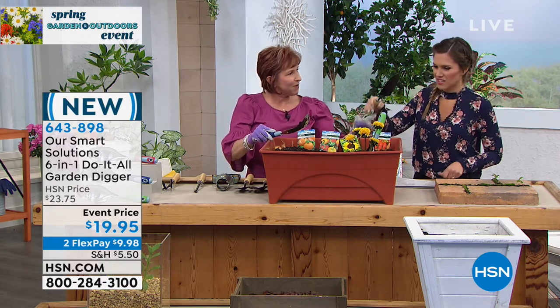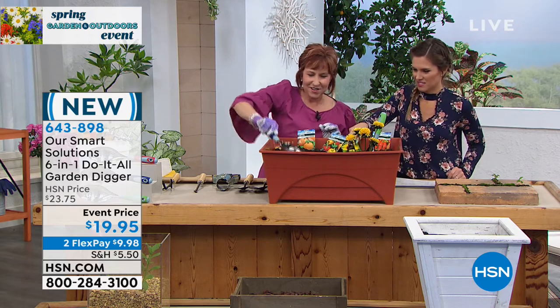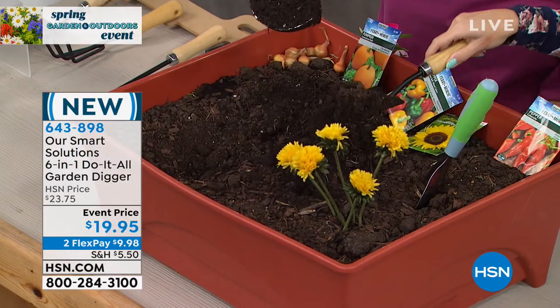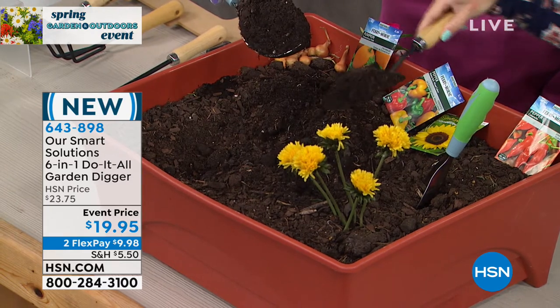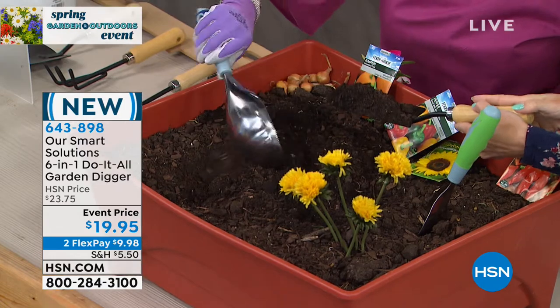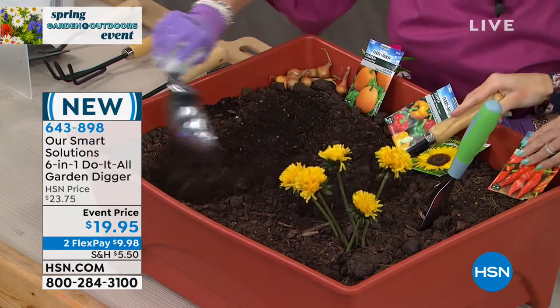Let's see how much dirt you can get with this — a little contest. Ready? Set. Go. Look at mine — I have a lot more. You've outdone me, Michelle, once again!